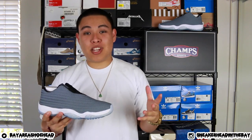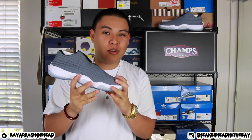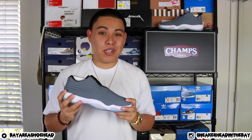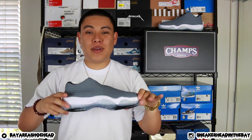Yo, what's going on everybody — thank you for tuning in and watching. I'm coming at y'all with a brand new review video on these Air Jordan Future Lows in the Cool Gray colorway, so let's get right to it. Before we get started, I want to give a huge shout out to the family over at Champ Sports for sending this pair over for me to review on my channel — big ups to you guys, I really appreciate it.